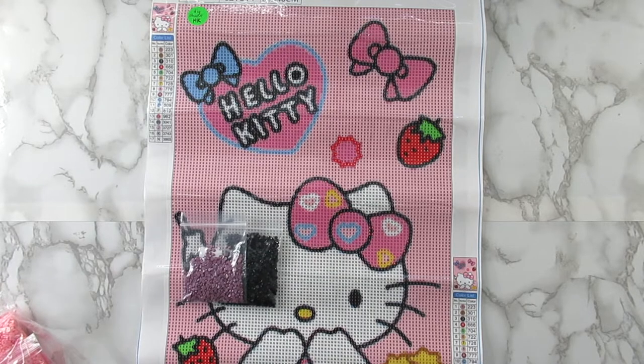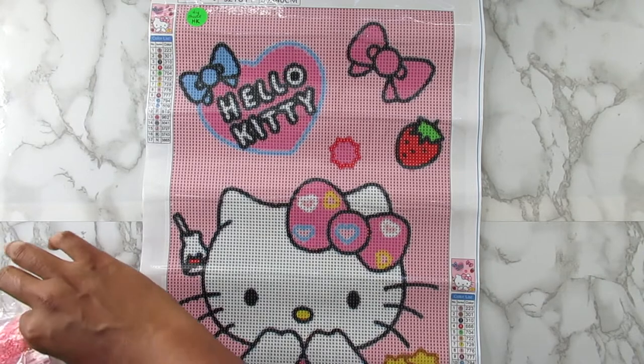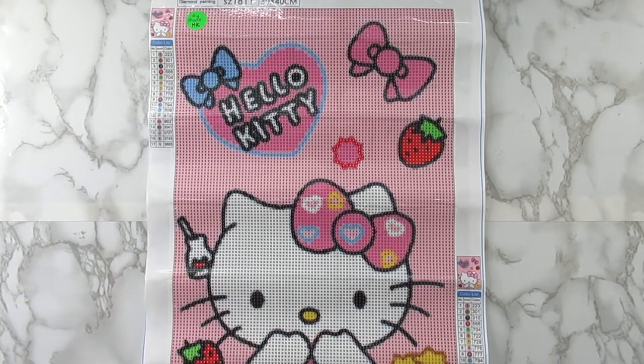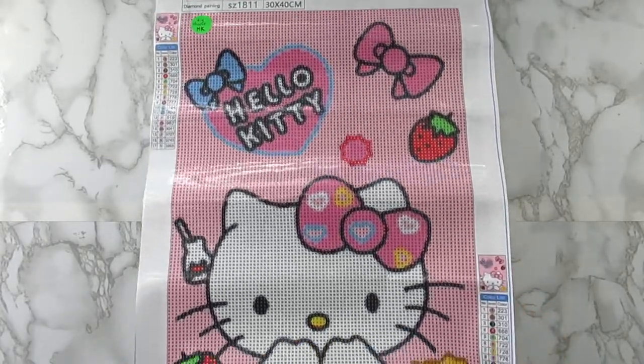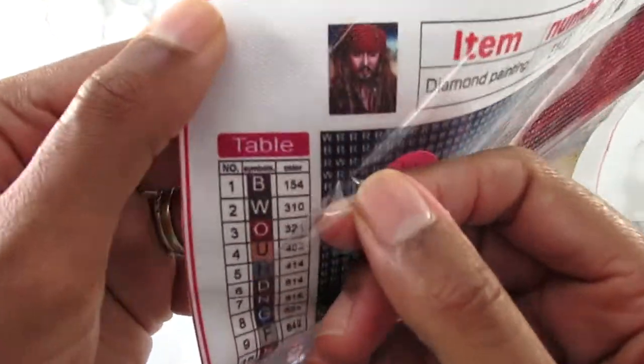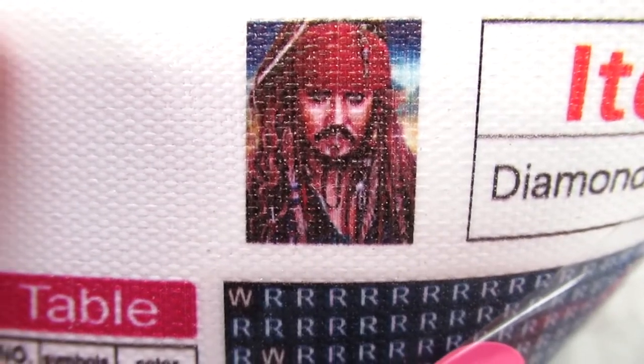I'm just trying to be organized y'all, because I got diamond paintings like everywhere. If y'all could see behind this thing right now you'd be like oh my gosh! So that is my Hello Kitty 30 by 40 canvas. Next up is the 40 by 50, and this is 22 colors.